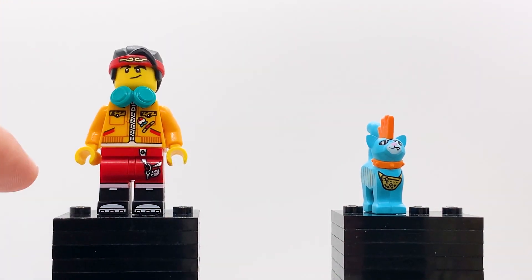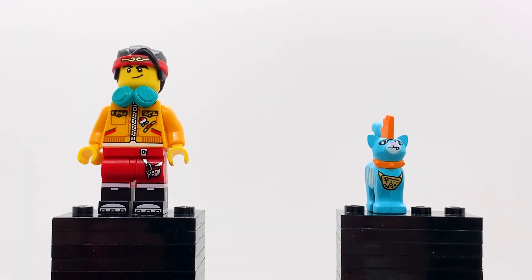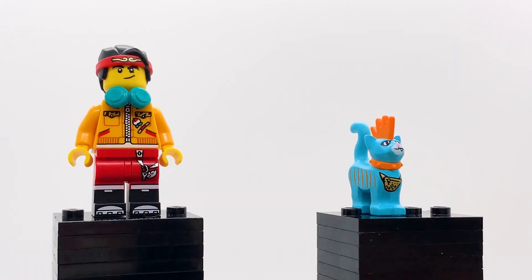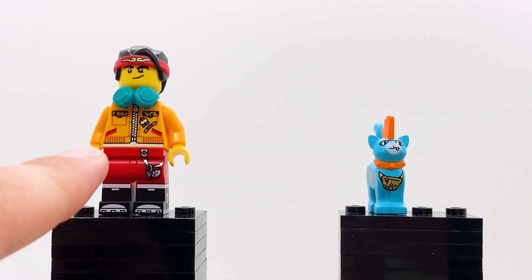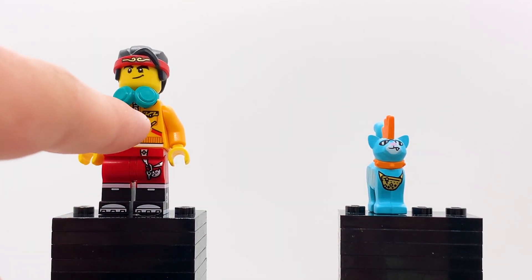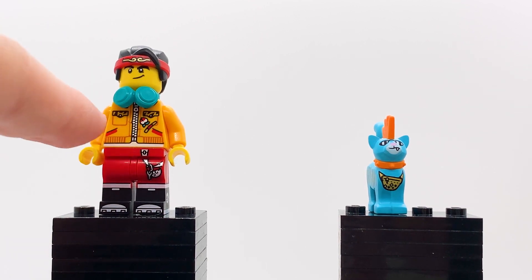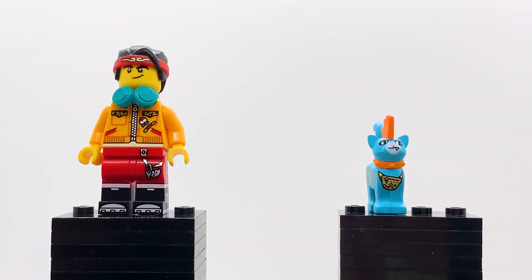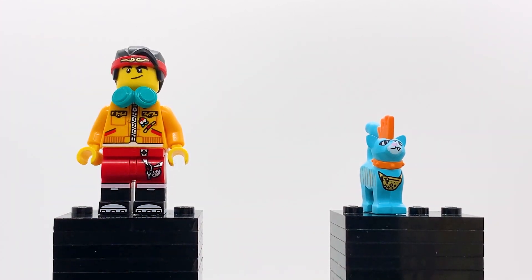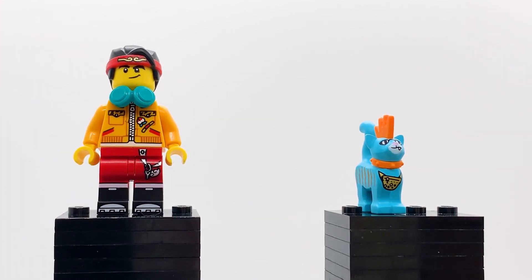Starting with Monkey Kid, most of him is the same as the Wave 1 version — he's got the same hair, face, headphone attachment, and legs. However, the new part about him is this torso print right here. He's got his jacket that he always wears, but this time it's zipped up. Additionally, there are a few little features that I don't believe were there before. You can see there's this little peach design on his torso, and then he also has a lot of tiger print all over. I've been informed that that is a reference to the original Monkey King Legend, which I think is pretty cool.